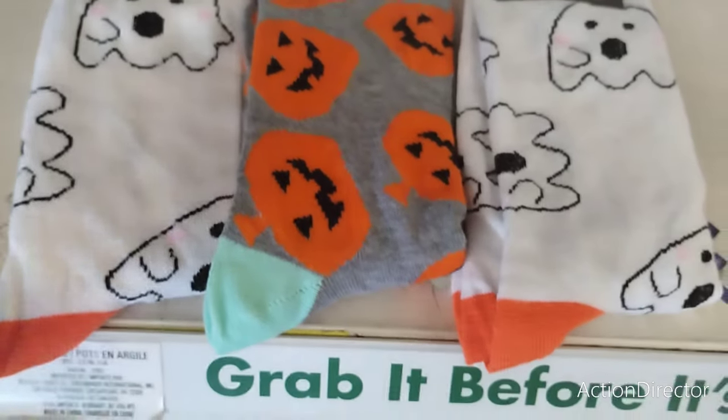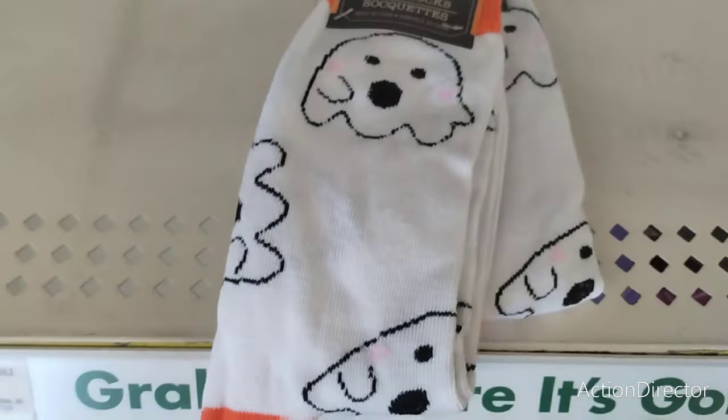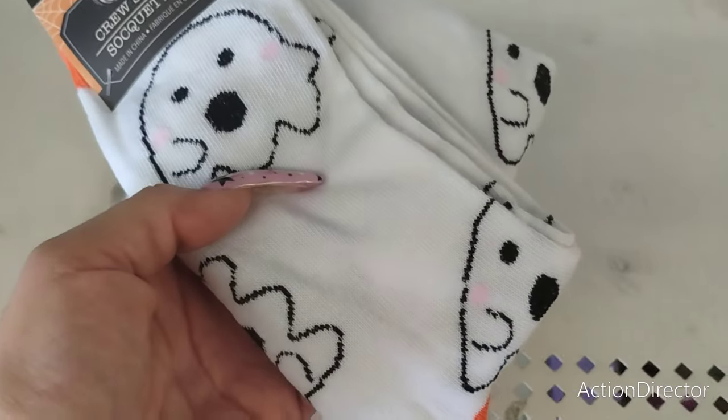I found me some adult socks — look at this, crew cut. It's going to be cold before we know it and I'm grabbing these two. The girl ghost — you know it! I don't even want to show you my buggy because it's crazy.